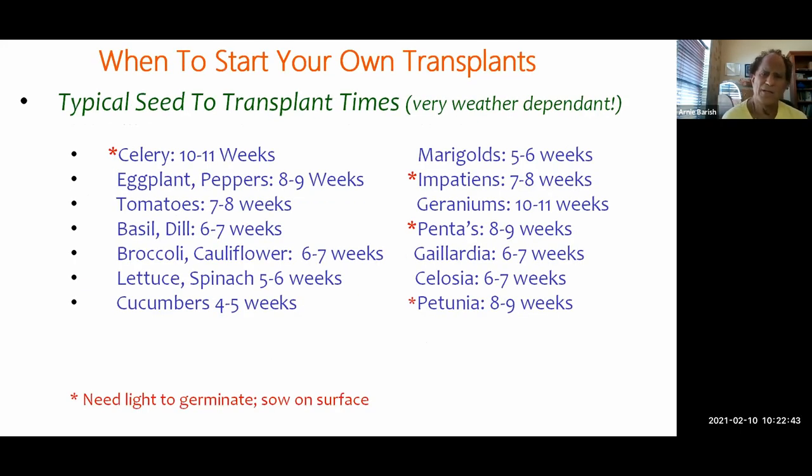This last chart in the section shows typical times from seed to a good-size transplant. Starting with vegetables: celery is the longest — it's a very small seed that needs light to germinate, so seeds must sit on the surface. Eggplants and peppers take eight to nine weeks; tomatoes seven to eight weeks; basil and dill six to seven weeks; broccoli and cauliflower about the same; lettuce and spinach five to six weeks; cucumbers four to five weeks. Cucumbers can be direct-sown, but I start mine to give them a head start against disease.